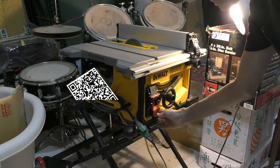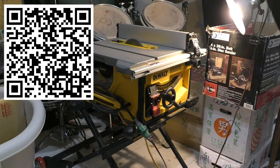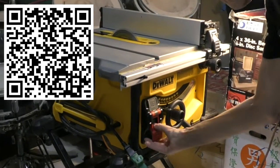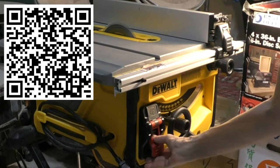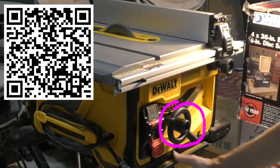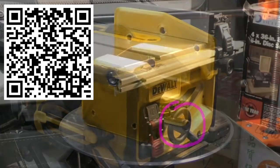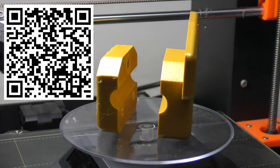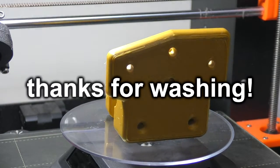Here's a QR code link to the STL files. The zip file contains STLs for both clamp pieces and the knob, and a brief README file with directions. Will this clamp fit on other DeWalt saw models besides the DWE-7485? I don't know. Anyway, it's on Google Drive for free download. Thanks for watching! I'll see you next time!